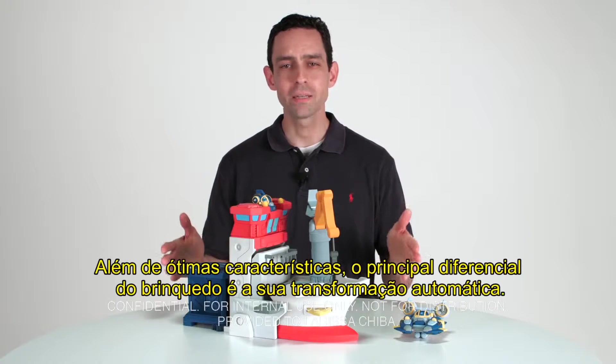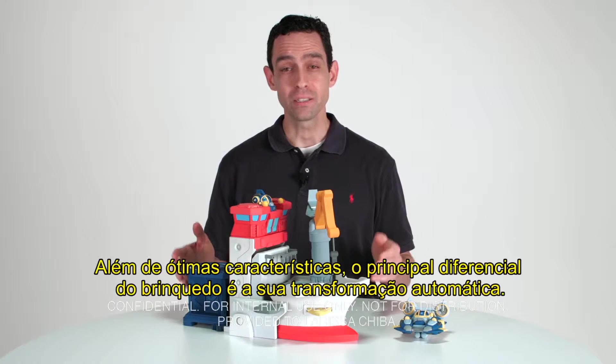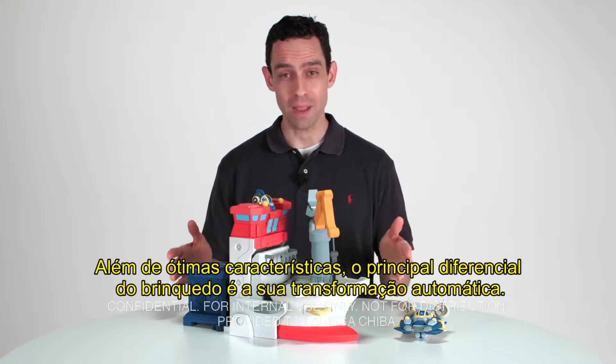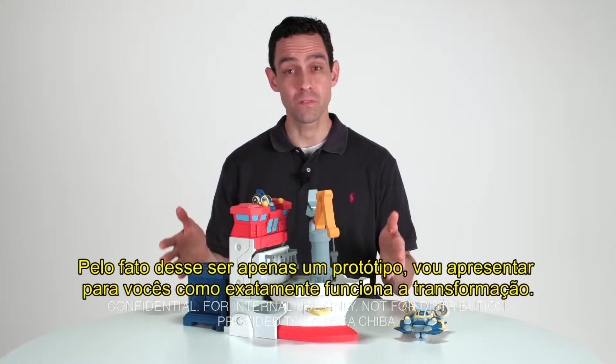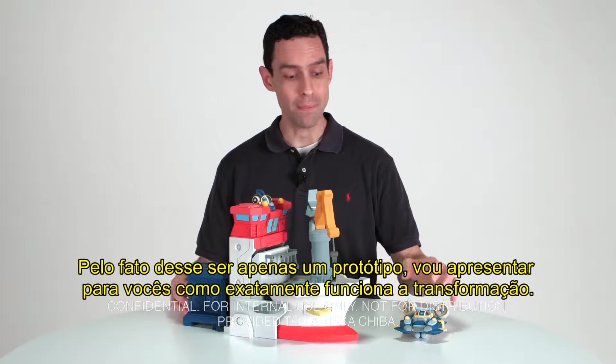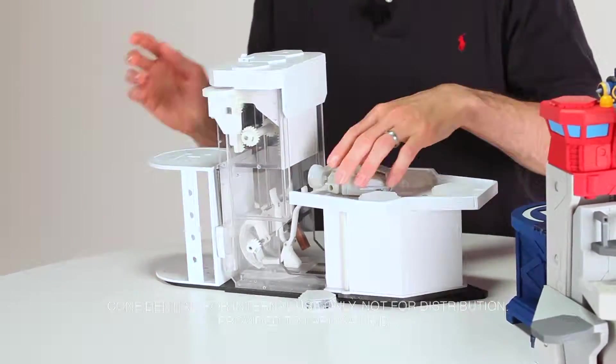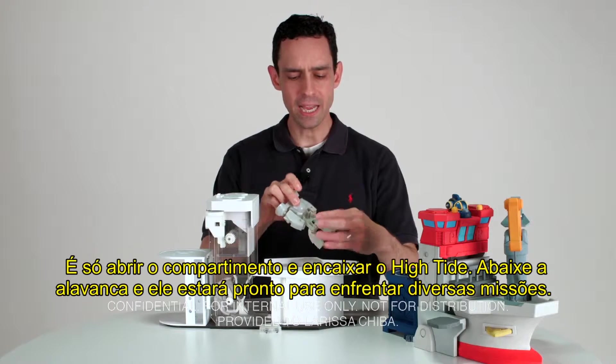High Tide offers great play, but the wow feature is automatic transformation. Because this is just a foam model, I have a breadboard model that shows exactly what I mean. This is the breadboard model for High Tide — the five-inch High Tide bot.